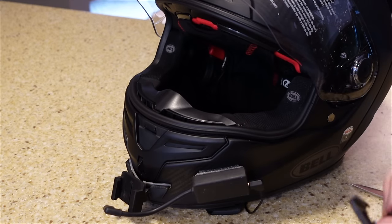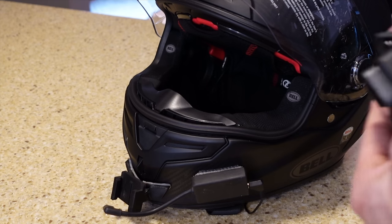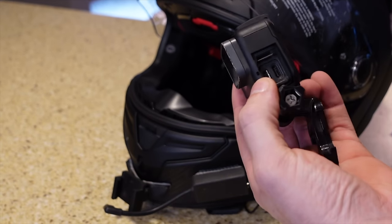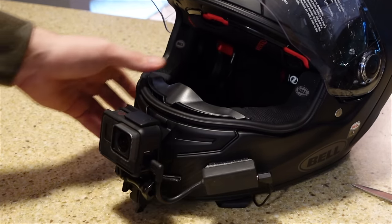Starting to look more and more like a moto vlogging helmet now. We'll come in here and throw the GoPro on the case. I like to just run the stock case — I don't like anything crazy — just a stock case with the little side piece off of course for the microphone, and a little J-hook at 90. GoPro is on. Plug in our GoPro and make sure you've got that fitment good.